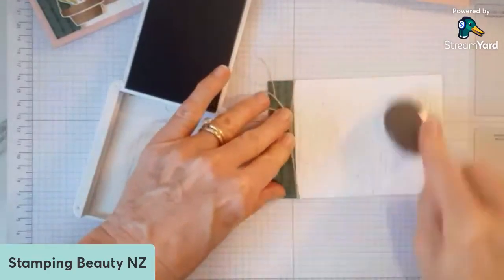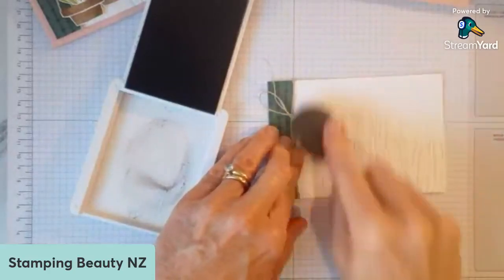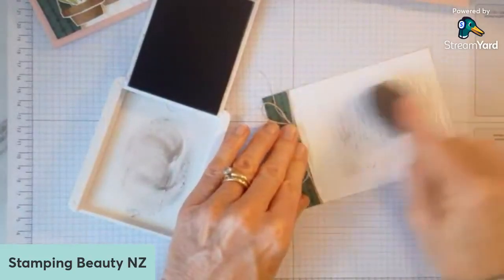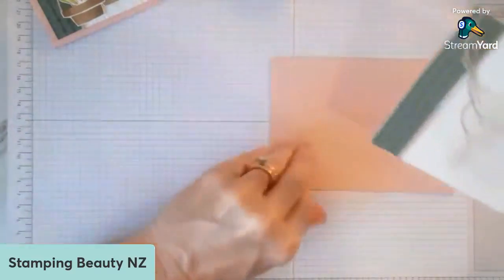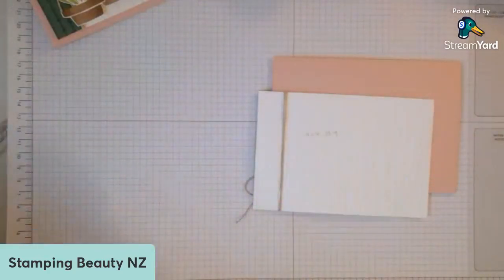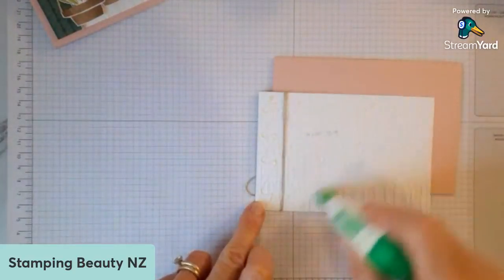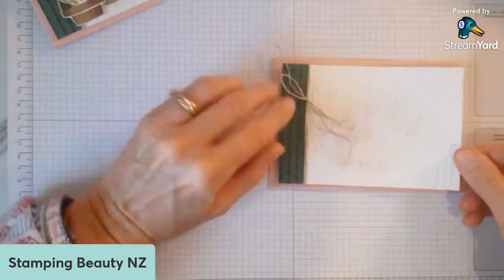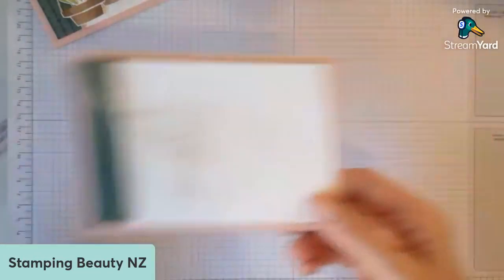Just add that on top — just starting to take there, so not too much. I don't want it to look too dirty, just a bit of shadow. And then I'm going to stick that down. I've done the first one here in Evening Evergreen, and that is to go with the DSP I've used. I wanted to make it look not such a flat look, so I've taken a bit of the colour out — I'll show you how I did that.